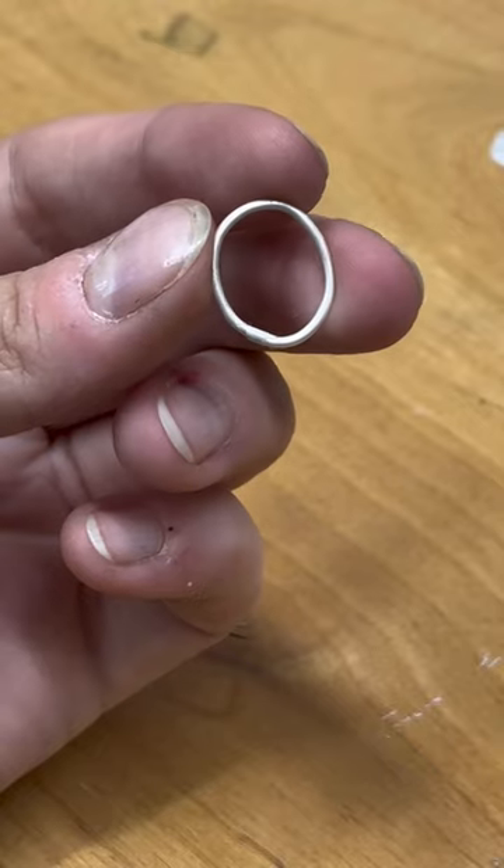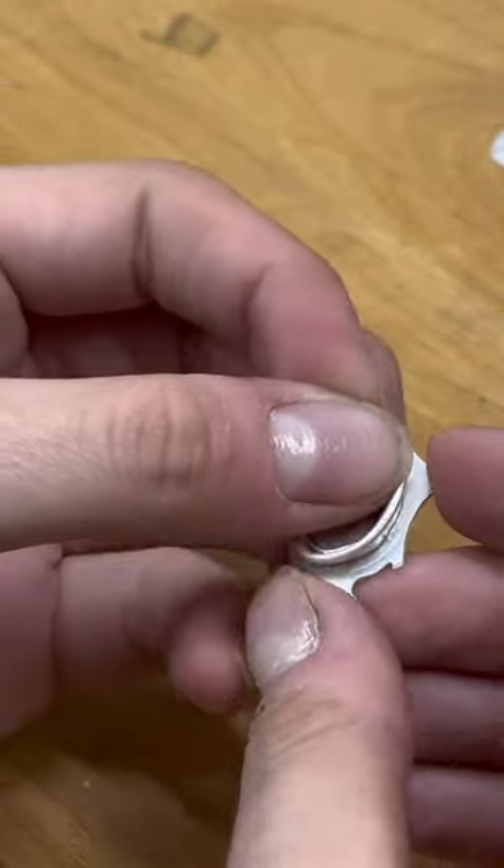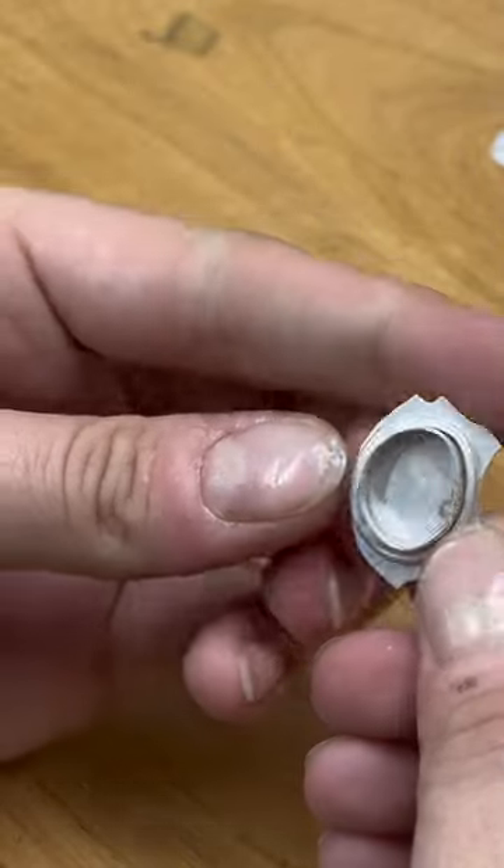Now that I've gotten that all soldered and cleaned in the pickle, I will make sure that the ring actually fits around my stone setting - and as you can see, it fits pretty good.